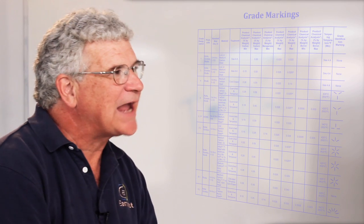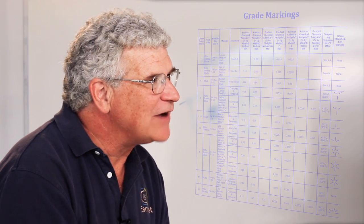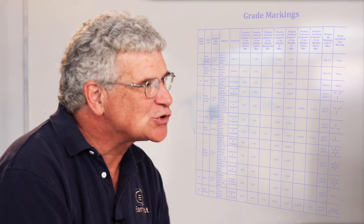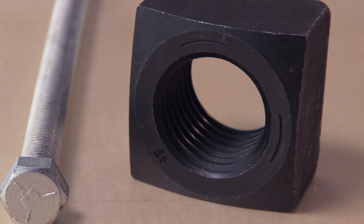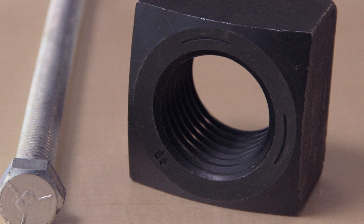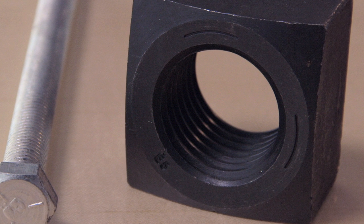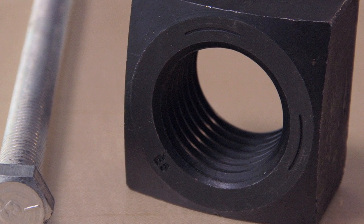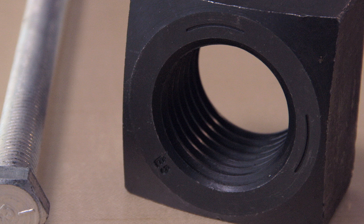Nut markings are a lot more complicated. The SAE spec for marking a grade 5 nut is that you have to have two circumferential lines 120 degrees apart — that's two lines with a space in the middle plus the manufacturer's mark. Here at Ernest, our registered marking is E5 for grade 5 product, so if you see the E5 on it, you know you're dealing with a grade 5 product.